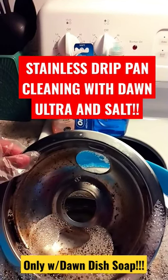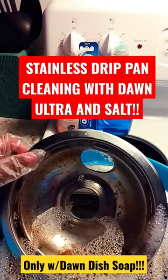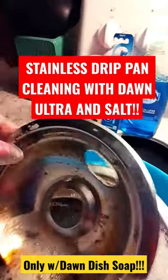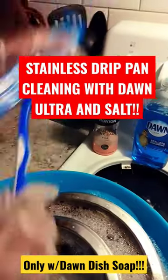Hey everybody, it's Anna, and I'm going to teach you how to clean your stainless steel drip pans using only Dawn dish soap, salt, and hot water. I don't have a scrubber, so today I'll be using a toothbrush — it's a hard toothbrush, brand new, that we don't use.